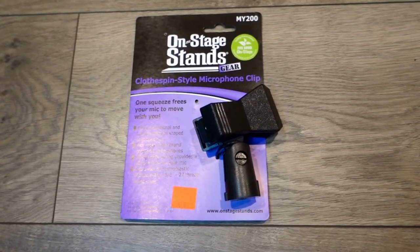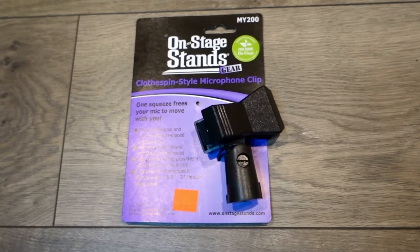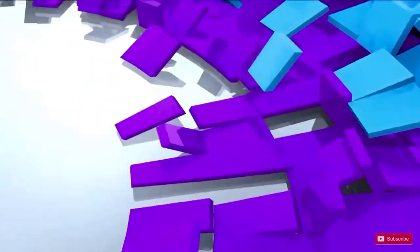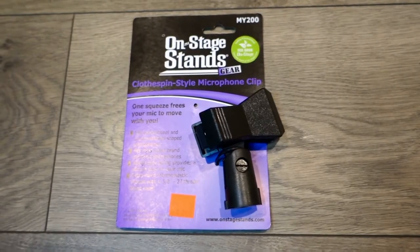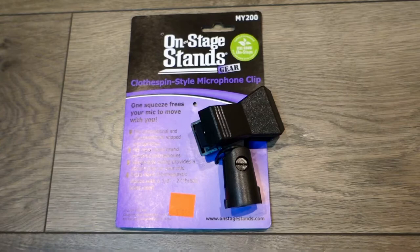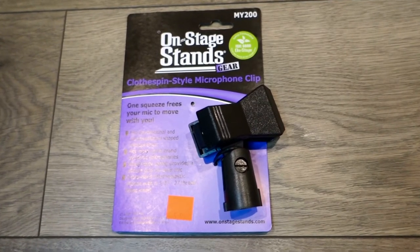Greetings everyone, this is Dose. Right now we're going to talk about the on-stage stand microphone clip. Welcome everyone — if you're new here, please subscribe.